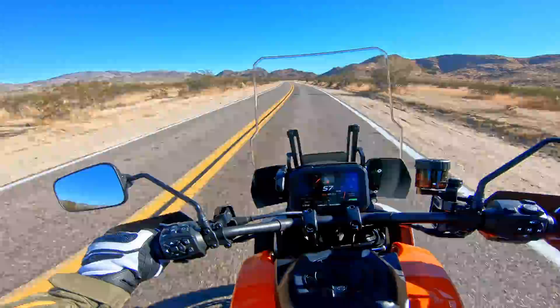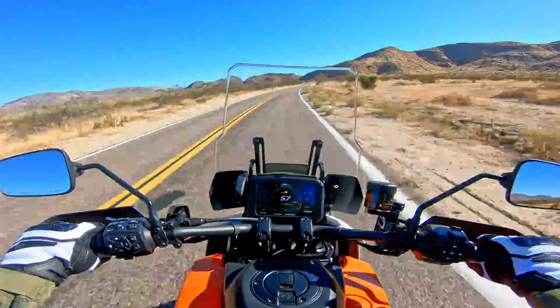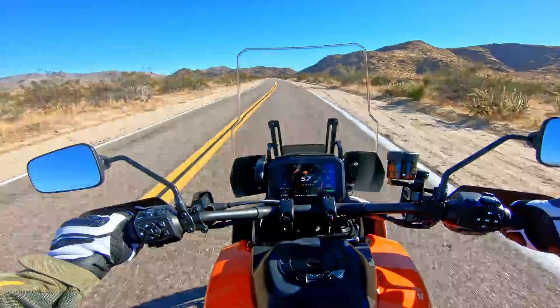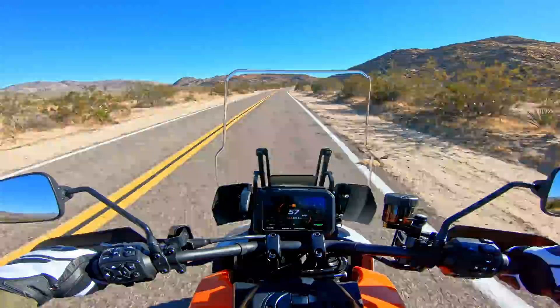You guys who follow my channel know I've ridden most of the bikes out there. This is not a full test — just a first ride review. I'm going to compare it to my GSA because I think that's most comparable in terms of price and features. This one has the adaptive ride height, so when I got on it in the parking lot it was nice and low, and when you ride away it raises up. It's a nice feature — I'm glad they came up with that idea.